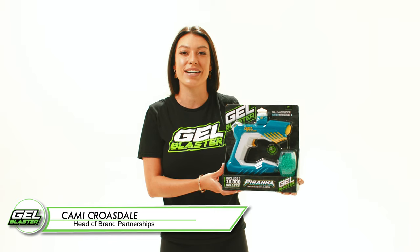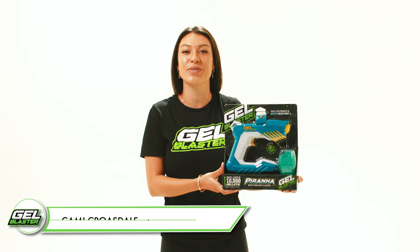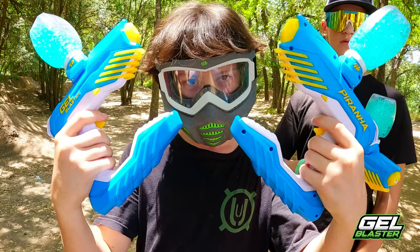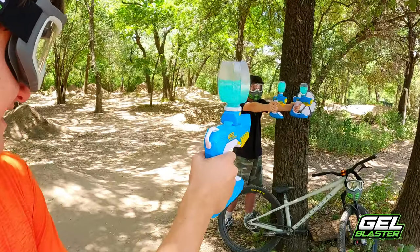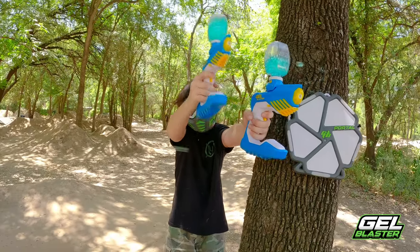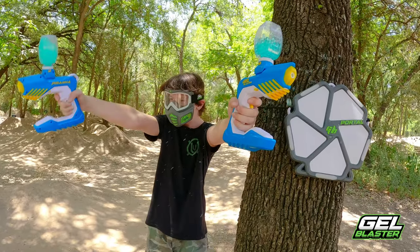Hey, I'm Cammie with Gel Blaster, and we're super excited to introduce you to Piranha. As you can see, Piranha has a killer new design. It's actually my favorite looking Gel Blaster. Everything about Piranha is designed to get you outside and having fun.